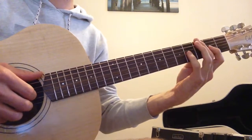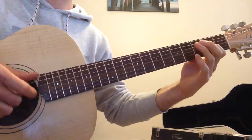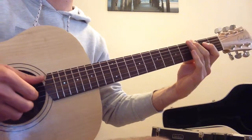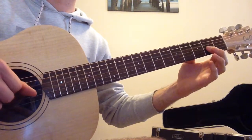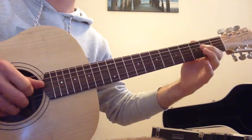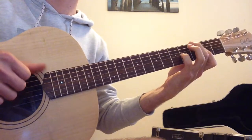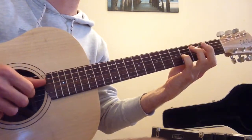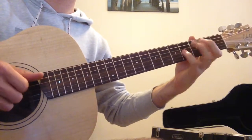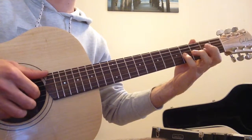We've been using this sequence over a low G. But now we're going to do the same sequence over an open D — so the same thing, but instead of the low G, we use an open D. Then the same thing one more time, but this time over a low E.